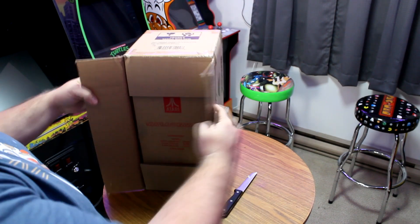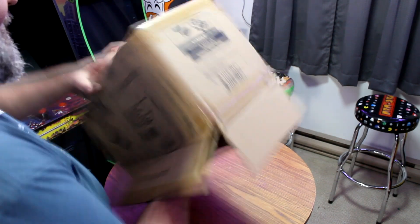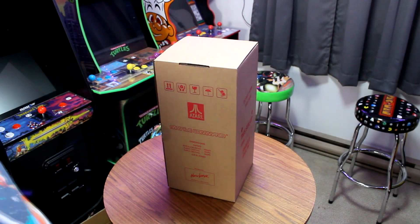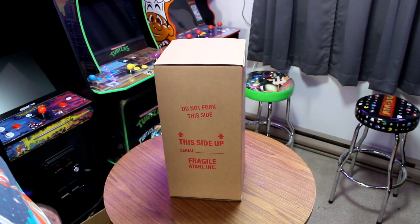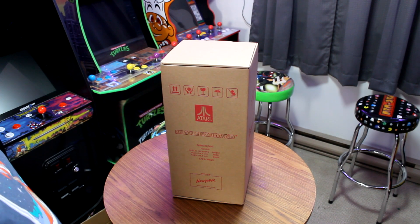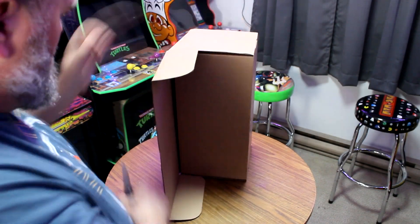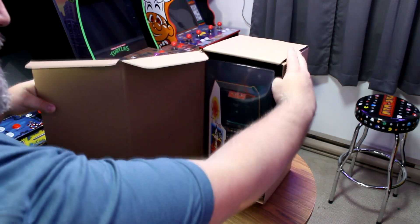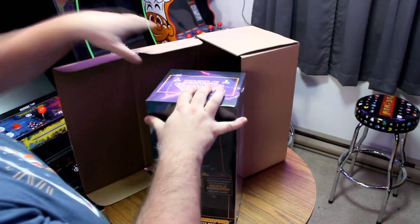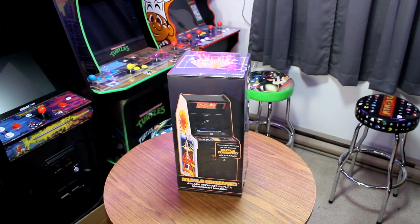We finally get through and — what is this? There's another box inside this one. Oh wow, there you have it! This is like what the actual arcade machine would have been shipped in. If anybody's ordered a pinball table from Stern in the last little while, you would have seen a very similar box to this — and this is what the original arcades came in. Inside that, we're finally down to the actual Replicate box.